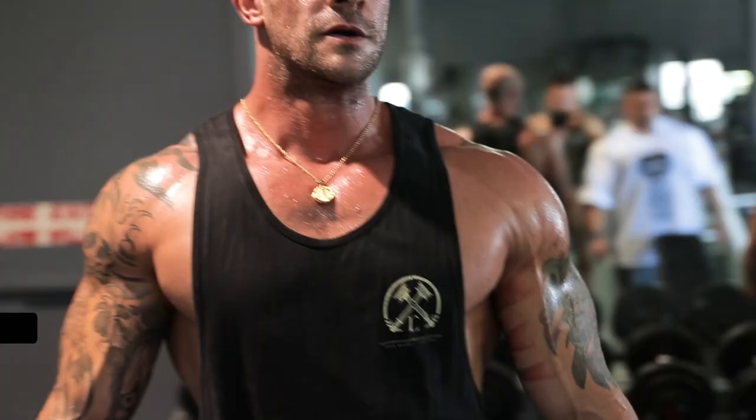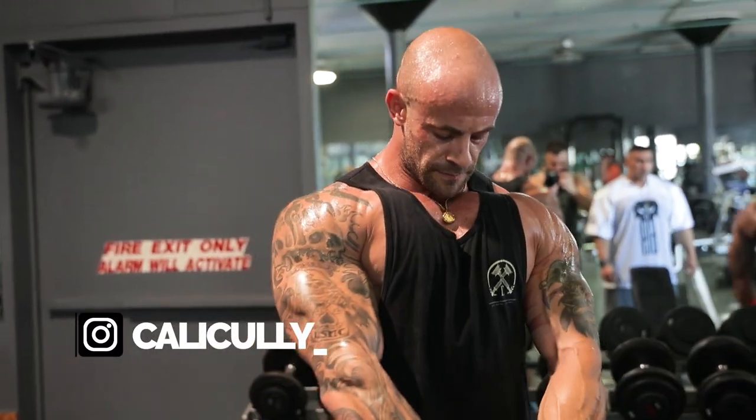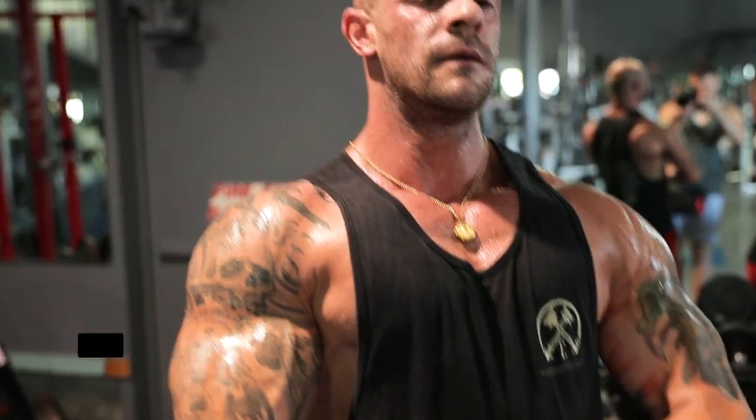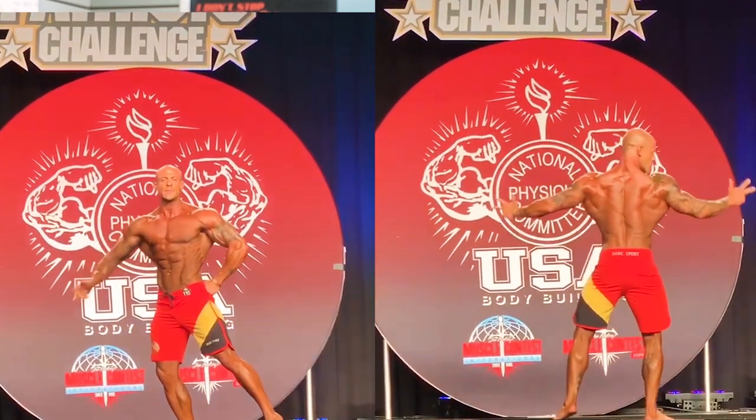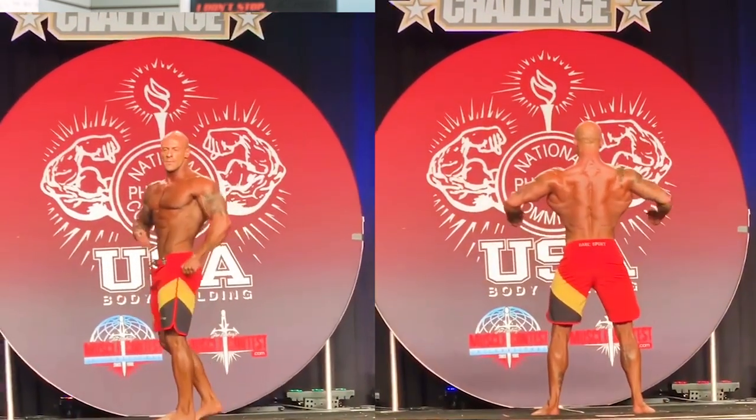Coach Pete here with another training tip from our training series on 619MuscleTV. Today you're going to see a very cool video. I got to share chest training with one of my guys, Ryan Cullenward. He's a top finalist this year at the NPC USA — works very hard, and he's also a trainer and a coach here. A little bit of history: less than a year ago, he came to me and requested my guidance and ideas on how to build his upper chest specifically.